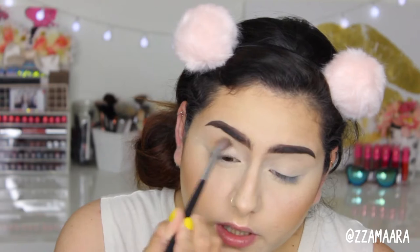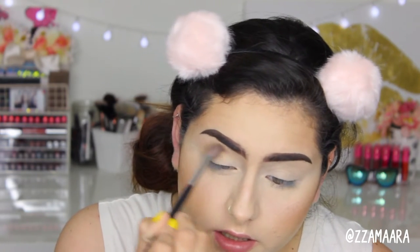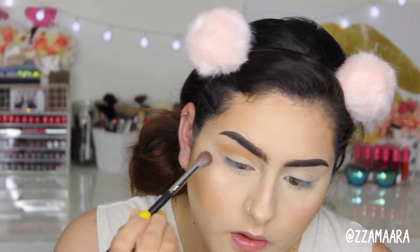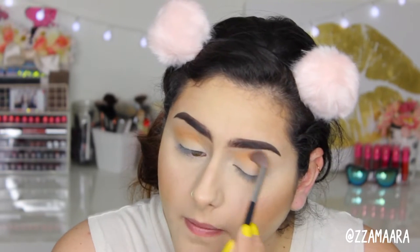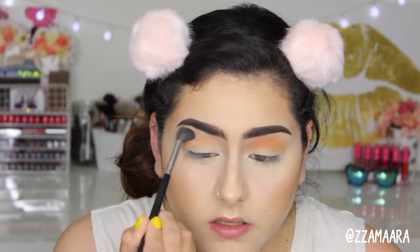This brush is really fluffy and I love using it for transition colors. Then grabbing that clean Sigma E40, I'm just going to blend the edges.